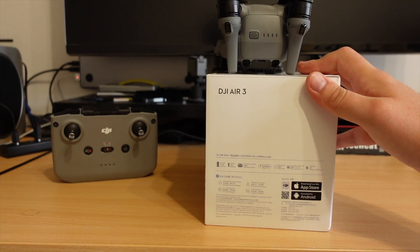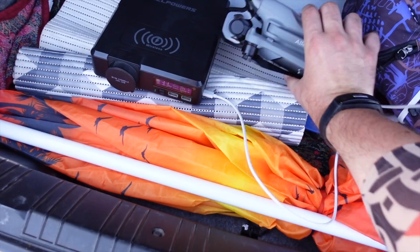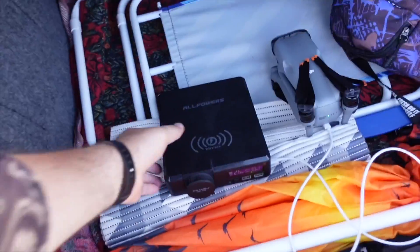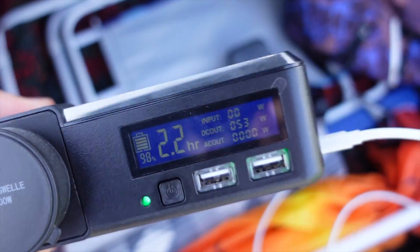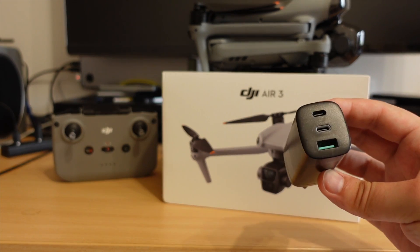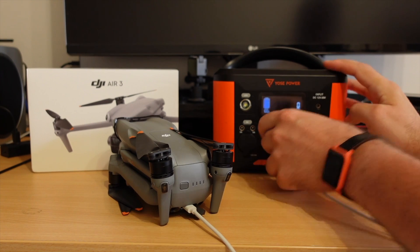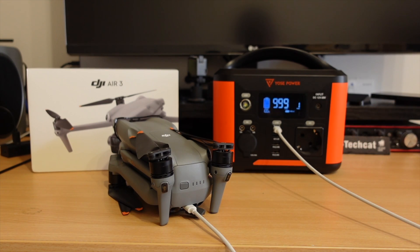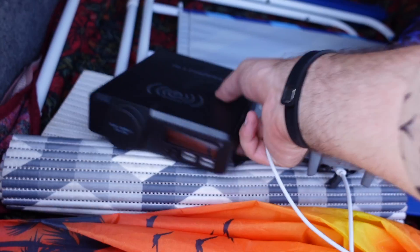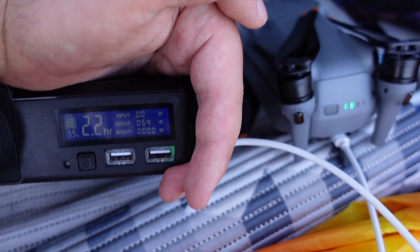The DJI Air 3 is not simply overpriced — DJI is pushing the fly more combo if you want to charge the battery outside the drone, and you still need to buy a wall charger separately. I've included my recommendations for wall chargers and power stations for charging DJI drones in the links in the description. Thanks for watching, see you in the next one.